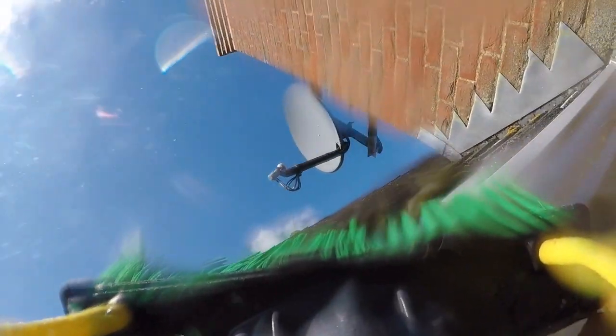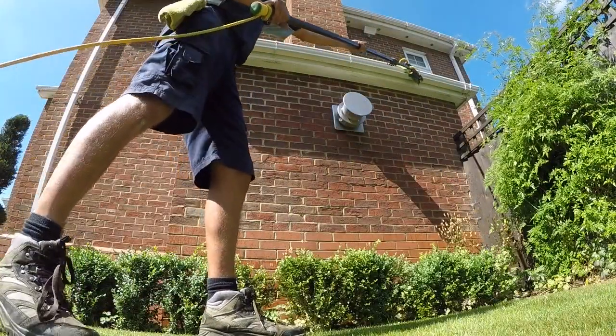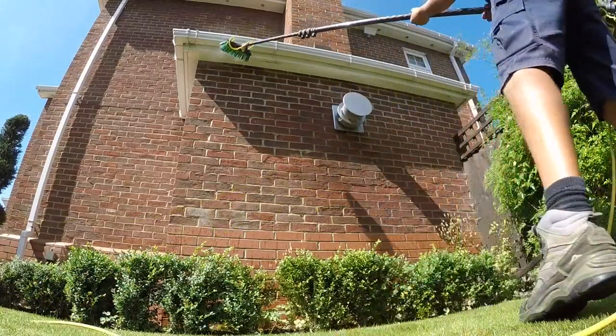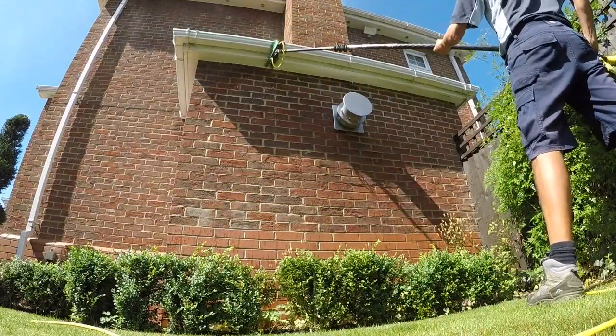I start by scrubbing along the length of the guttering on the top. It's good not to forget that top edge — you can get some green algae developing along there. Then I work along, working around the brackets. First of all going in one direction, I'll work two or three clips at a time, a section like that, and then I'll turn the brush round and work in the other direction, making sure the bristles get into all the gaps and corners.